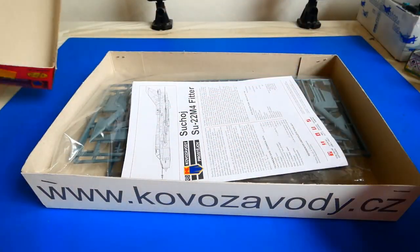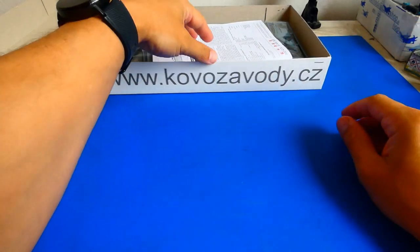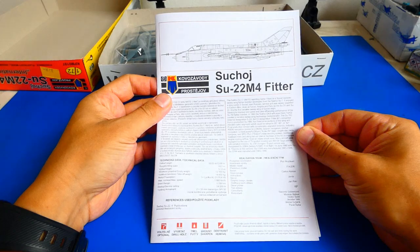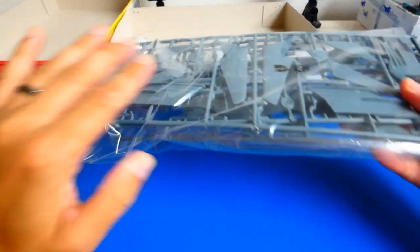Let me show you what's inside the box. The box includes an instruction manual, three frames of gray hard plastic, one frame of clear plastic, and waterslide decals. This kit is a 2020 rebox of the Italeri and Bilek models from the 1990s.